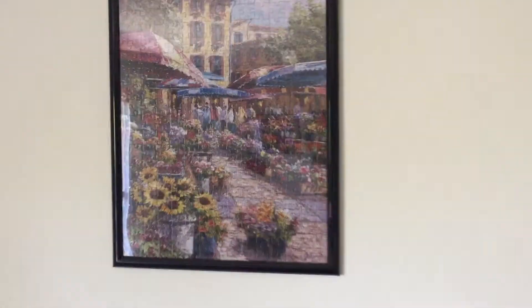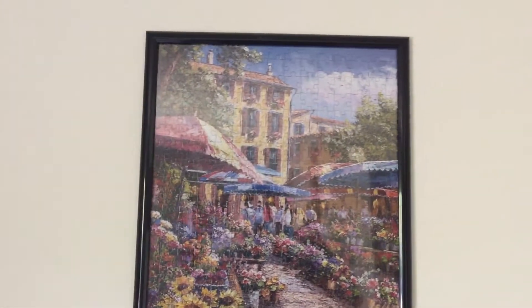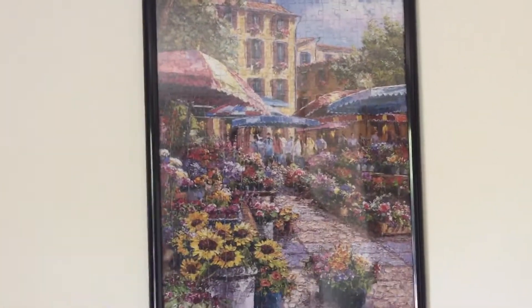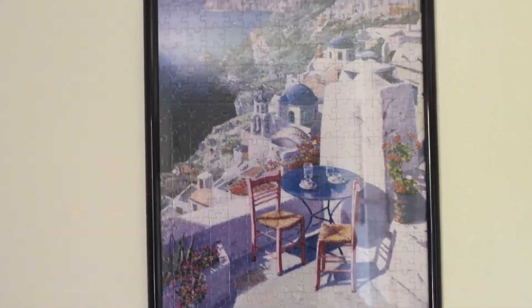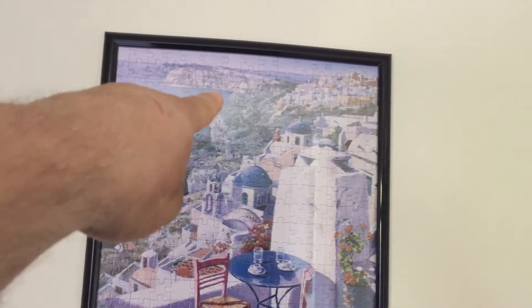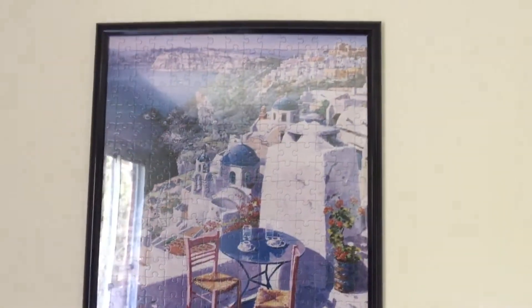Here is puzzle number three. I don't know the name of it, but again I got this at Walmart. It's an 18 by 24 puzzle and the poster frame is 18 by 24 — again, just barely fit. This one has sentimental value because I came home with it and was putting it together, and my four-year-old niece came over. You see where the ridge of the mountain is right there where the water is? She put those puzzle pieces in there — a four-year-old — and the puzzle was made for an adult. That one has some sentimental value because she helped me put it together.